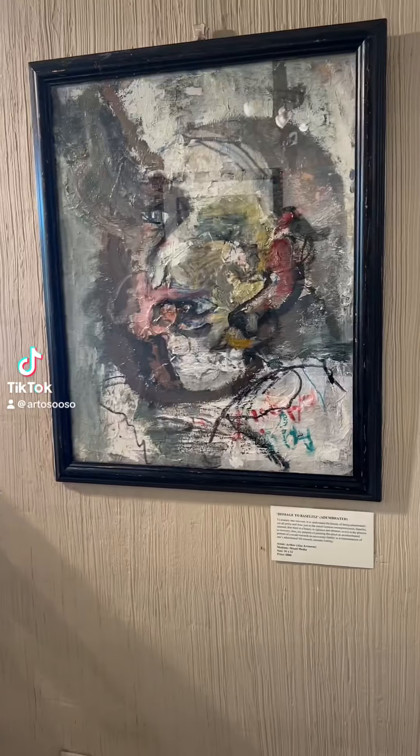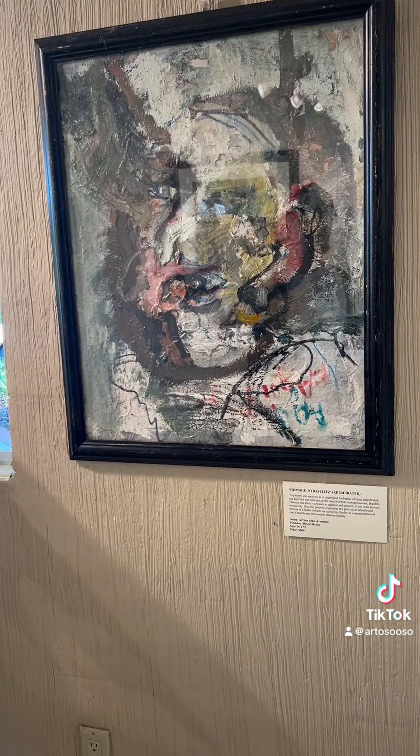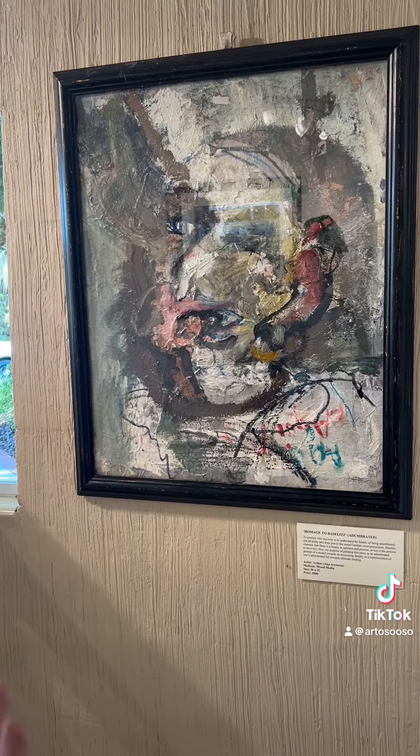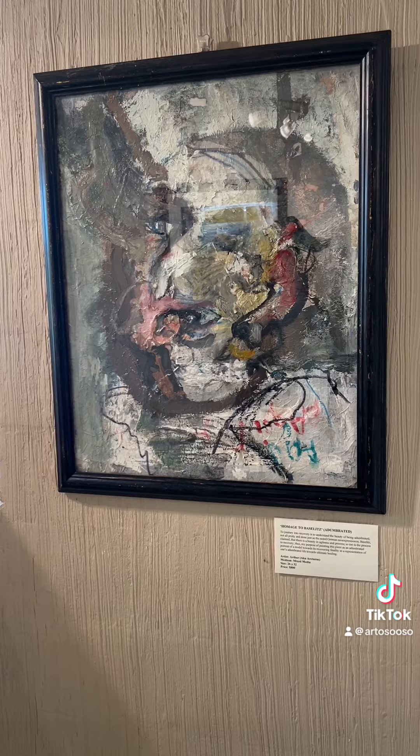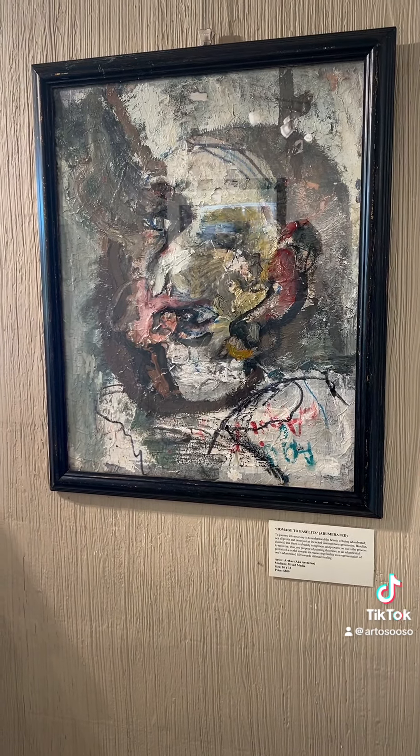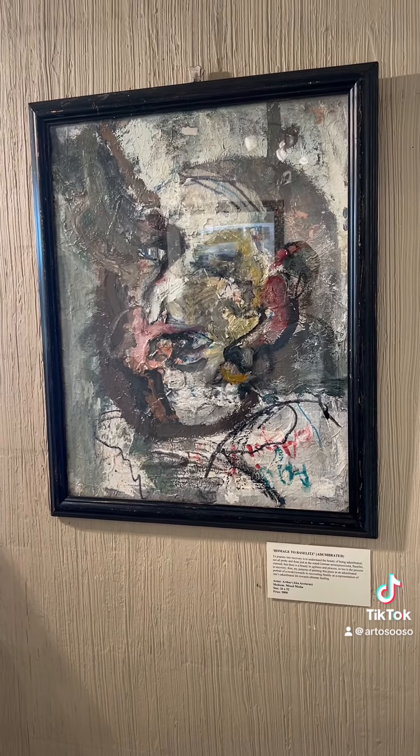First of all, I'm a big fan of mixed media. I love just being able to visibly tell the layers and the kind of mental flow that you have from the painting of it. There's a fluid quality in it.